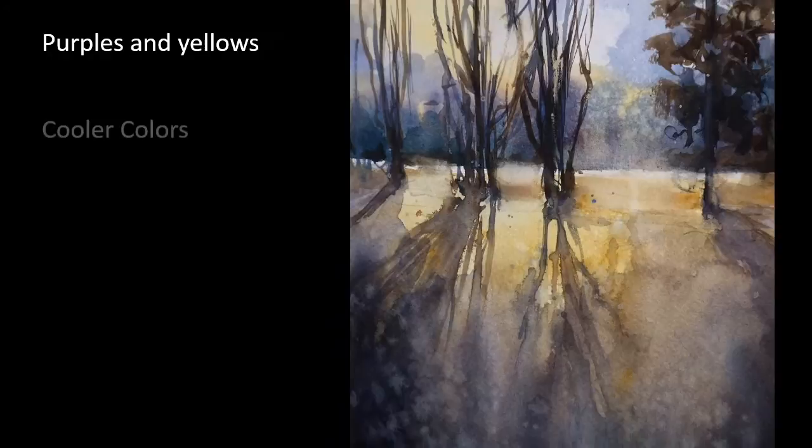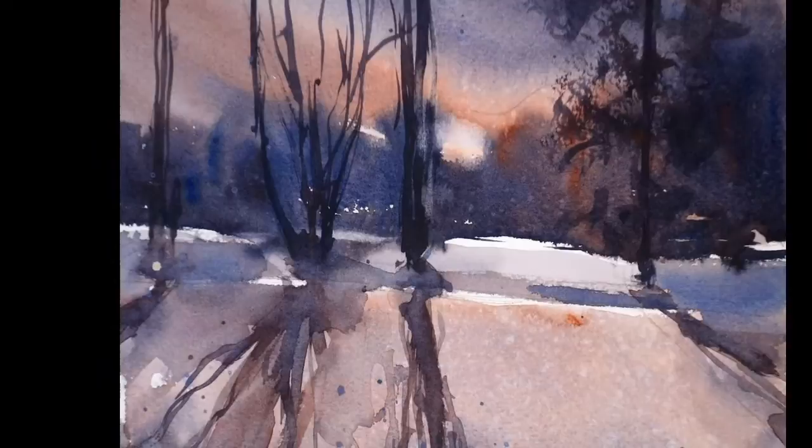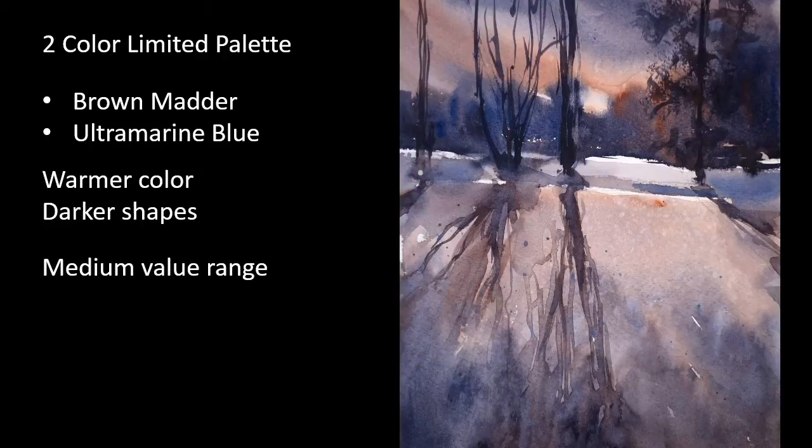It becomes less precious if we know we have other drawings waiting for paint, each painting then growing from what did or didn't work with the last brushstroke.